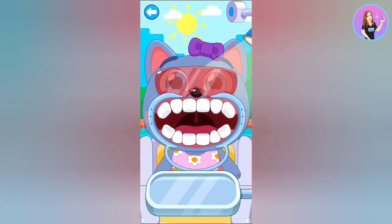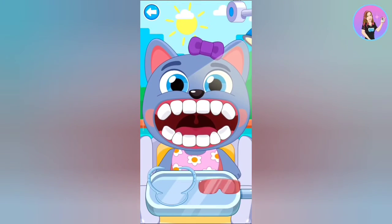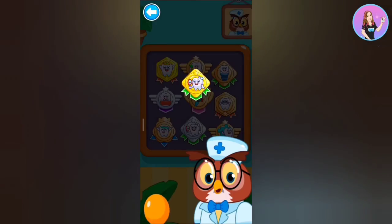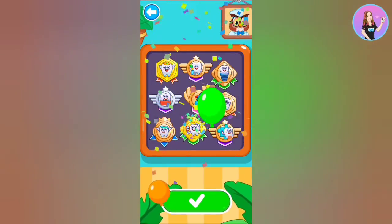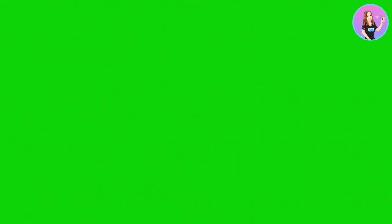Remove the glasses and kappa from the mouth. Good job. The patient is happy. Wow, nice reward. Good job!